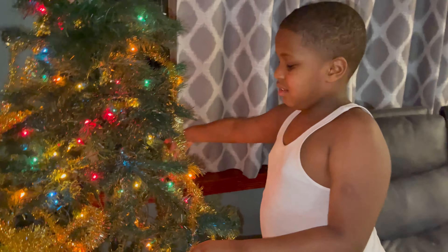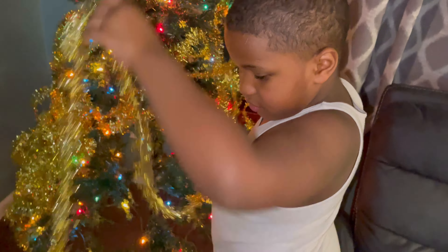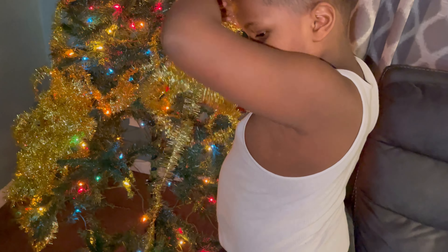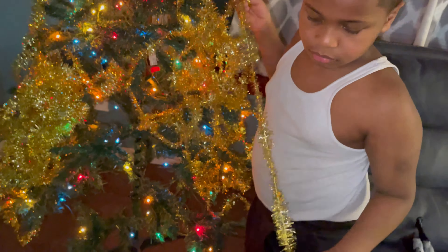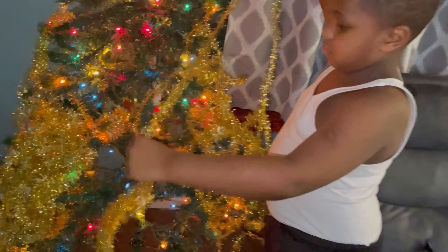Daniel, AJ's decorating the tree. Good job, keep going AJ — got all this left, keep going. Good job AJ, you're doing amazing. Okay, you're getting the top too? Look at you, just throwing it on that tree. Okay, it's gonna be a shiny gold tree. Okay, we're late.